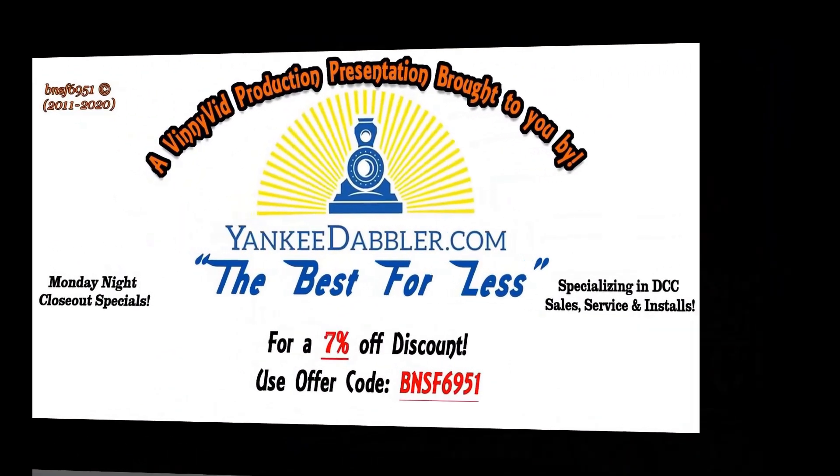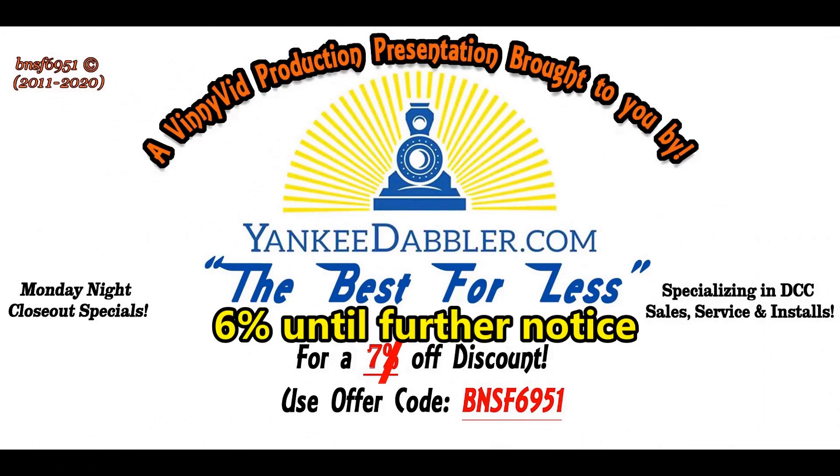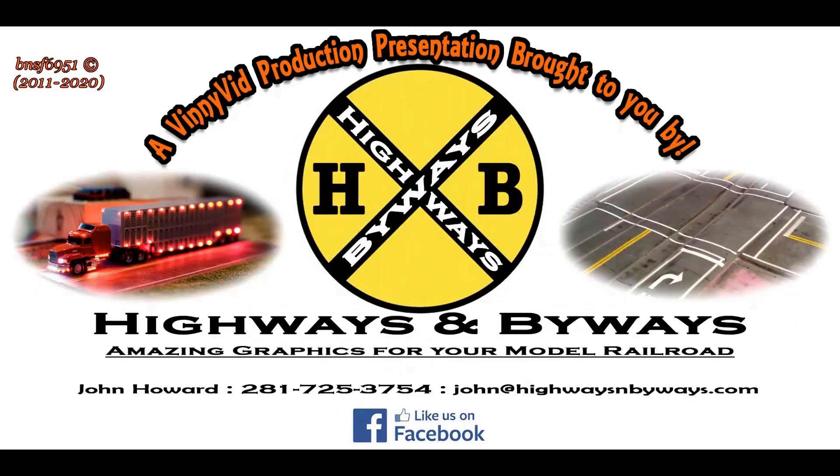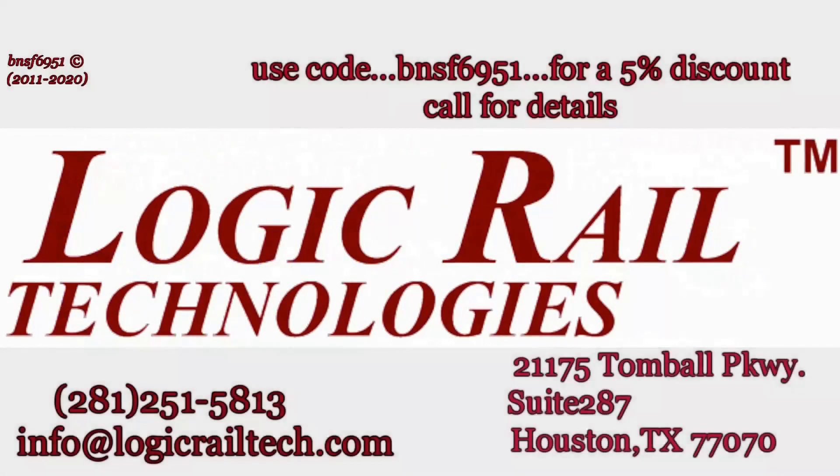This is a Vinny Vid production brought to you by Yankee Dabbler — for all your model railroad needs, check out Yankee Dabbler. Don't forget, 7% discount with code BNSF 6951. Also by Highways and Byways — awesome street graphics for your roads and streets on your model railroad layout. If you're looking for sophisticated model railroad electronics, Logic Rail Technology has what you need. For a 5% discount on certain items, use code BNSF 6951.